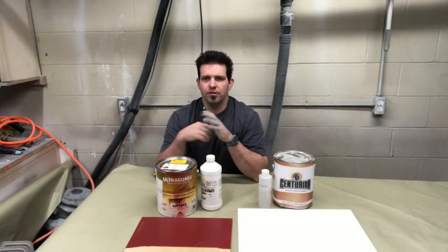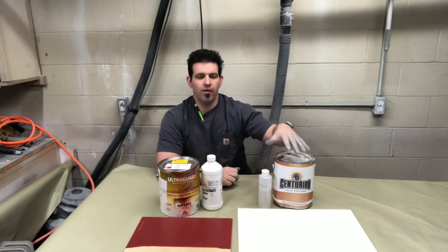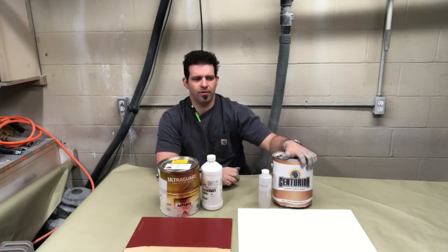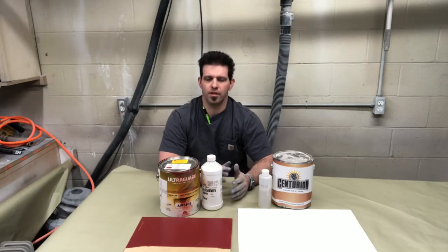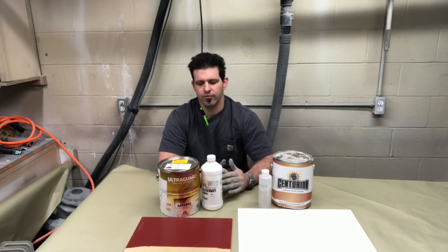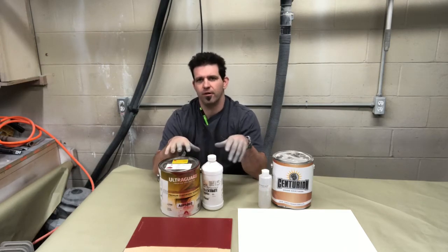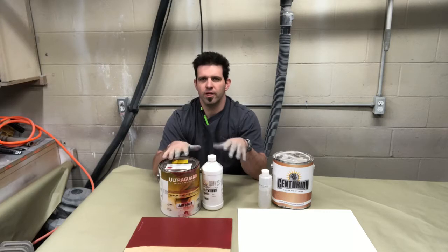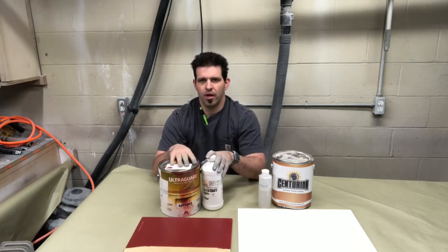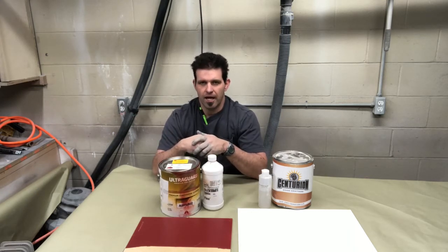Welcome back everybody. This week we're mainly looking at the Exalta 550 conversion varnish, but I do have a panel with the CIC conversion varnish, and I just want to compare to see if there's any difference in durability between a 275 and a 550 conversion varnish. A conversion varnish is pretty much the de facto standard in the industry for years for high-end cabinetry and tables — probably one of the most widely used finishes other than a pre-catalyzed lacquer.